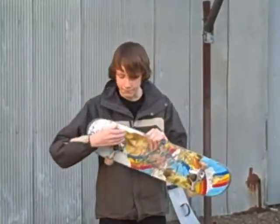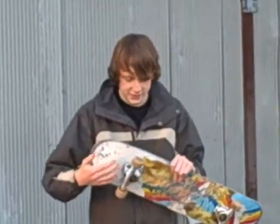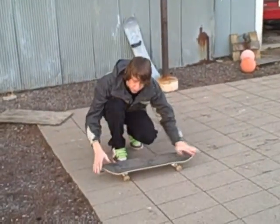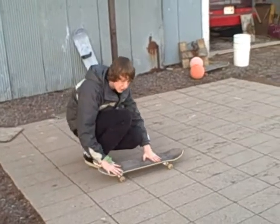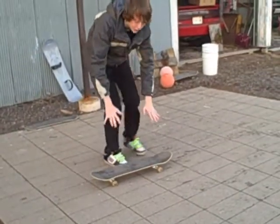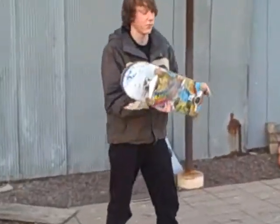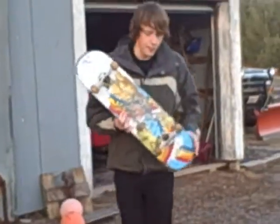Another concept we have on friction and skateboarding is the wheel and the ground — like a car. You need friction, or the wheels will not catch on the ground to let the wheels spin. This has to do with anything with wheels and skateboarding. Wheels are like the most important part.